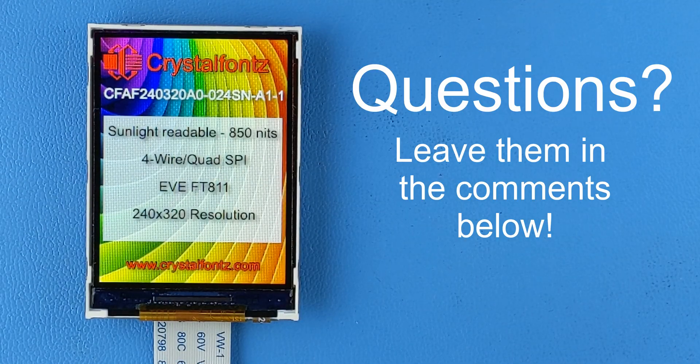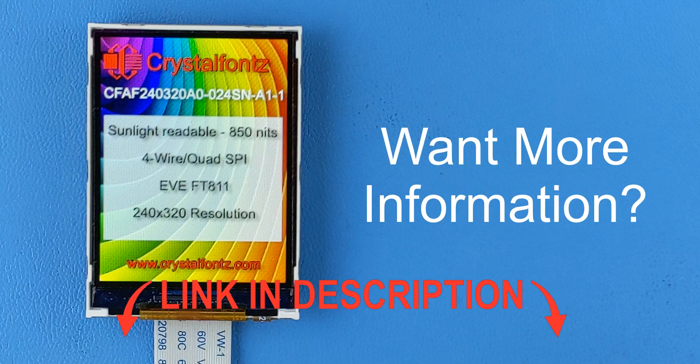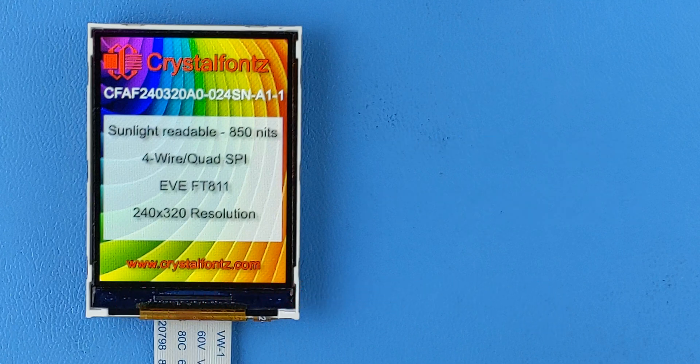If you have any questions about this display or any display, please leave it in the comments section below. If you want to know more about the technical specs, pricing, or get your hands on a 3D model, check out the link in the description below. CrystalFonts carries a huge variety of displays, so if you have a need, we have a display for that.